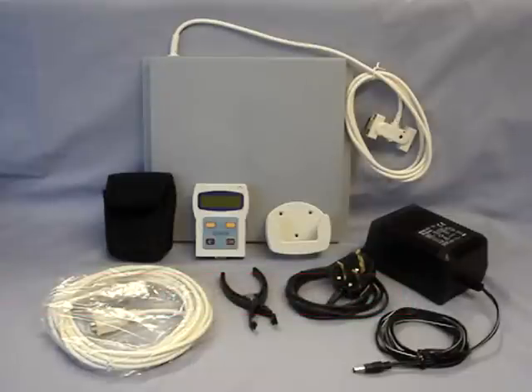Whatever BrickOn package you choose, you can be assured that it will contain everything needed for your loft to be ready for electronic timing.